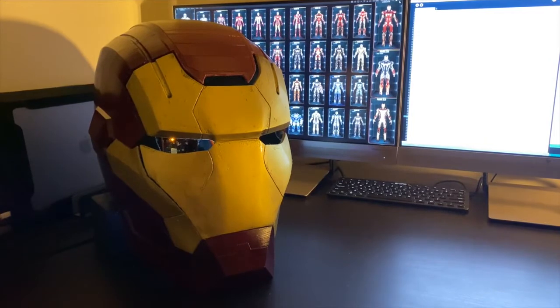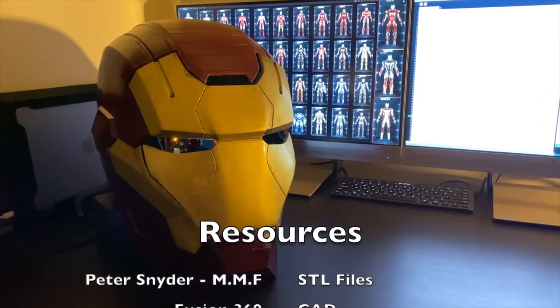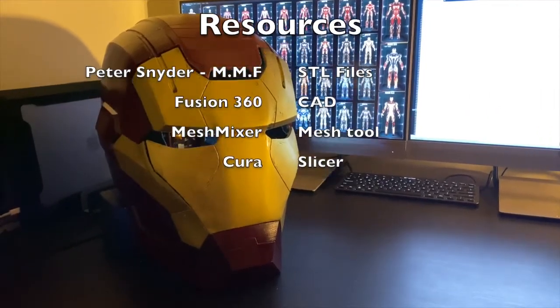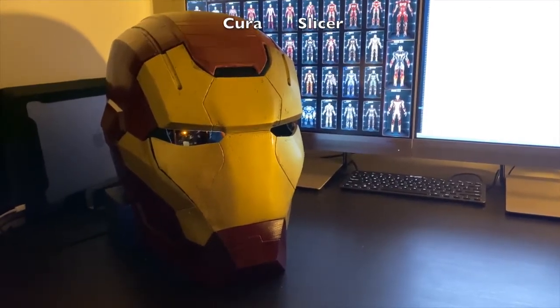The STL files for the helmet were downloaded from My Mini Factory by artist Peter Snyder. I tweaked the files in Fusion 360 and Meshmixer and sliced them for 3D printing in Cura. In Fusion 360 I also measured and designed a servo brace for the helmet.